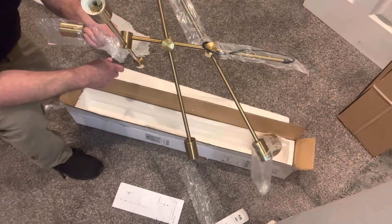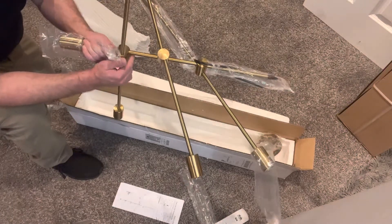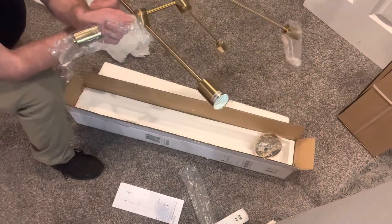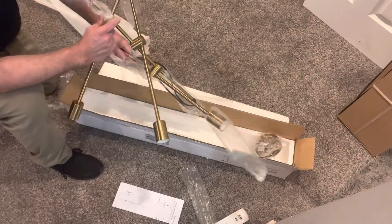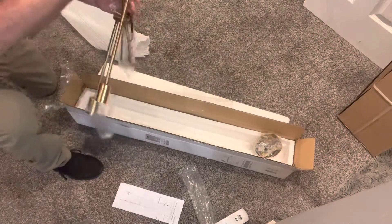It connects to the box nicely — this thing's pretty cool. But it didn't come with light bulbs, and you're gonna need them. It says E26, max 40 watts, but with LEDs the sky's the limit — you could probably put a 100-watt LED equivalent or more if they make them.